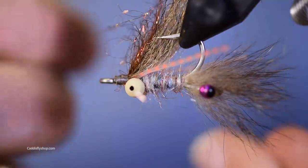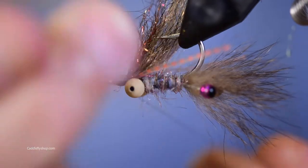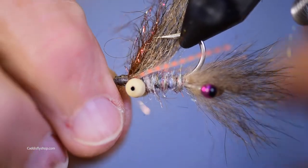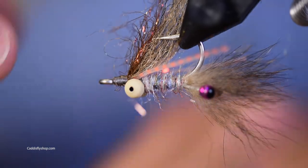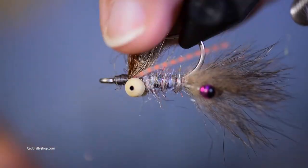Do a couple of whip finishes and we are done.